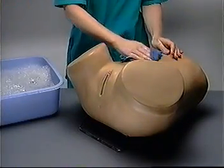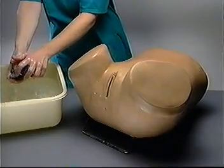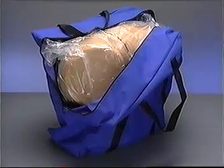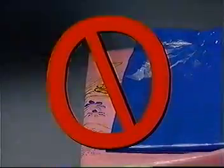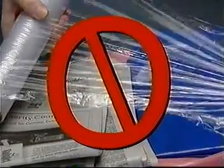Clean ZOE after every training session using a mild detergent, followed by a clean water rinse. Store ZOE in the plastic bag and blue nylon carrying case provided with your kit. Do not wrap ZOE in other plastic bags, newspaper, plastic wrap, or any other kind of material, as these may discolor the skin.